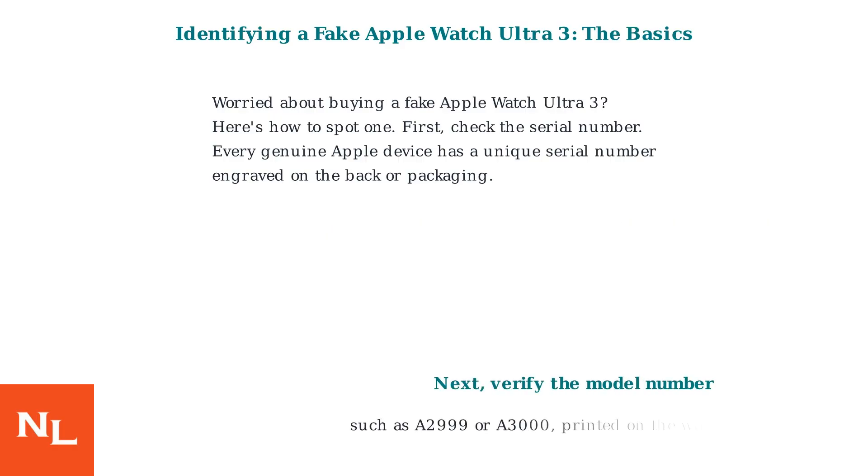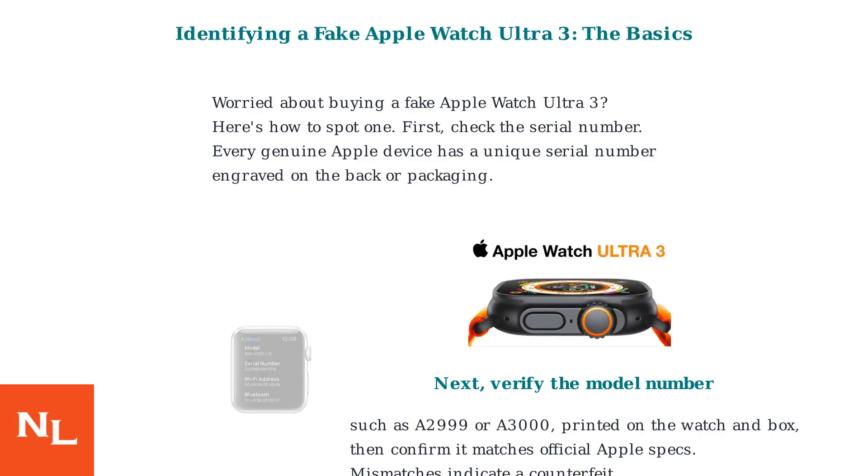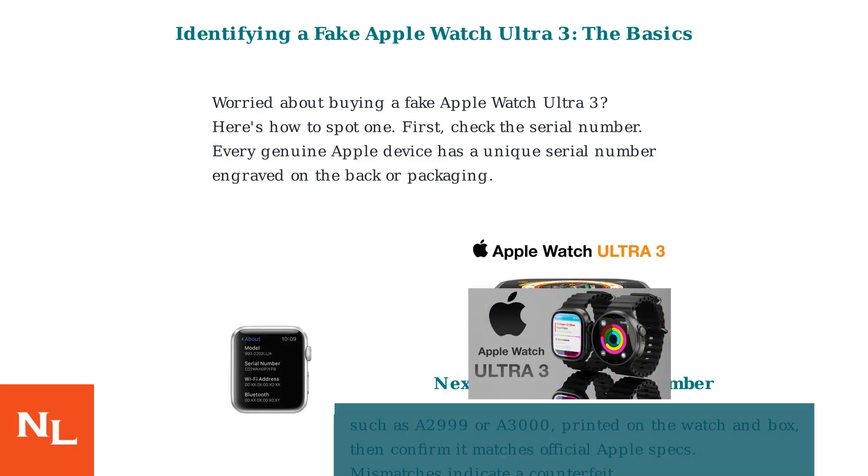Next, verify the model number, such as A2999 or A3000, printed on the watch and box, then confirm it matches official Apple specs. Mismatches indicate a counterfeit. These are the two most important things to check first.